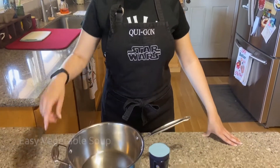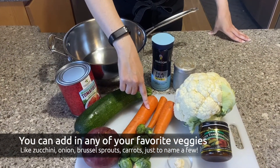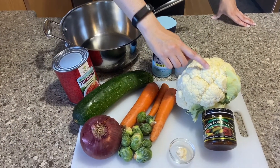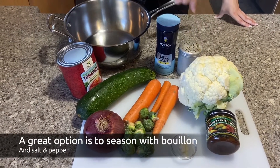Today I'm going to be making an easy vegetable soup. I have some of my favorite vegetables in front of me: zucchini, onion, Brussels sprouts, carrots, garlic, cauliflower, diced tomatoes, and for seasoning I'm going to add bouillon and salt and pepper.